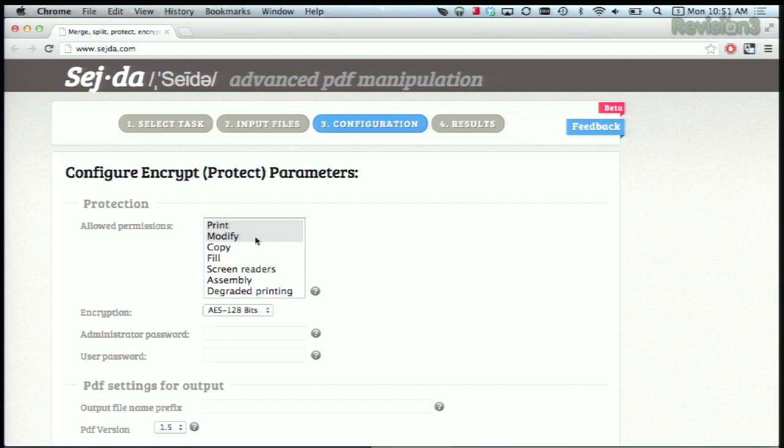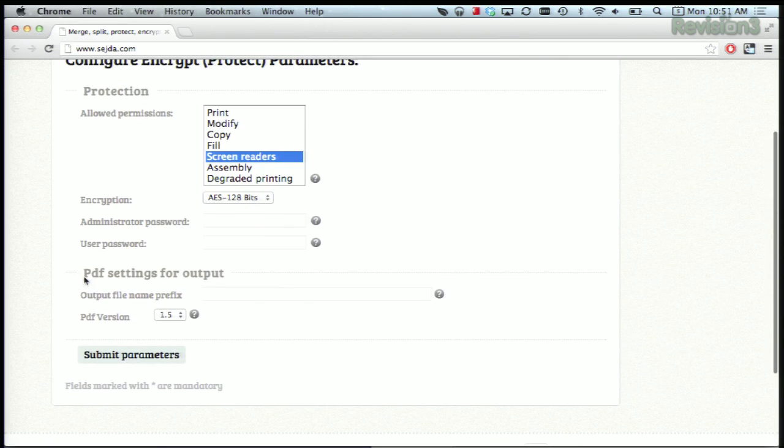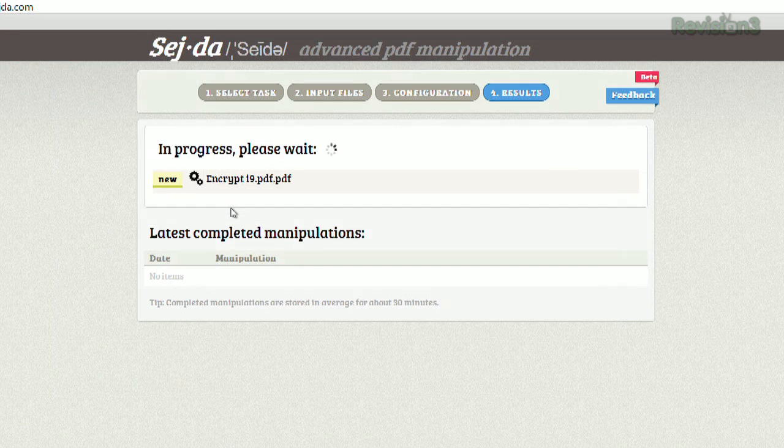Now we can choose some different things that we can do here on this screen — we can print and modify, we can copy, fill, screen readers, etc. We can set the amount of encryption that we want to do. And we can even set an administrative password and a user password. Then once you change the name of your PDF file, you submit your parameters.